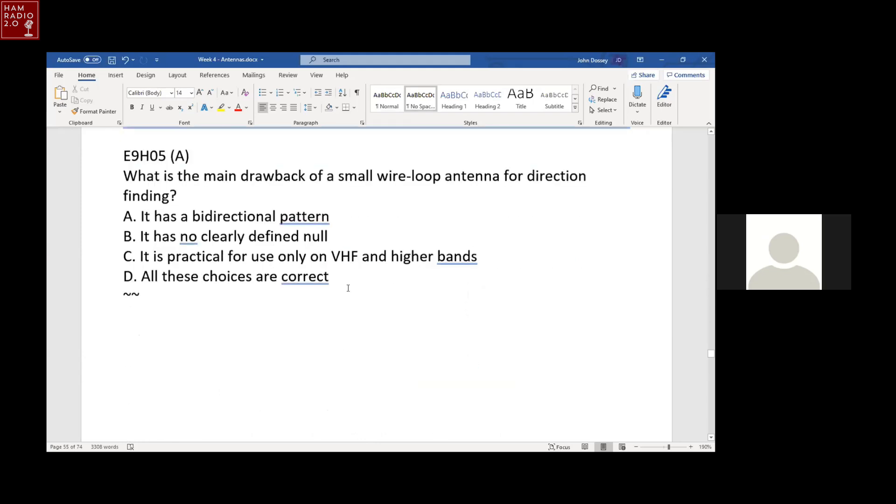What is the main drawback of a small wire loop antenna for direction finding? It has a bidirectional pattern — either bidirectional lobes off the sides or bidirectional nulls off the ends. The bidirectional pattern is the fundamental problem with loop antennas for RDF.